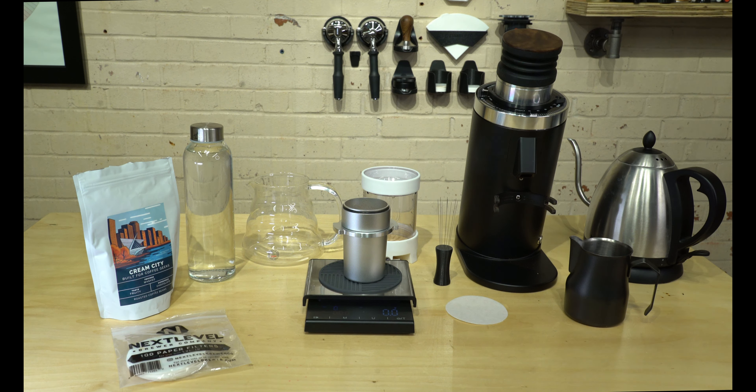Hey, welcome back to the Espresso Outlet YouTube channel. The other day we took a look at the Pulsar by Next Level Brewer — it's a flat bottom brewer which gives you the ability to have a new bypass. We already discussed that in the other video, but sometimes you just get the product and you just want to get going as fast as you can, so I wanted to do a quick tutorial.